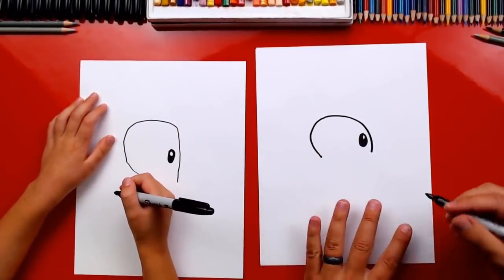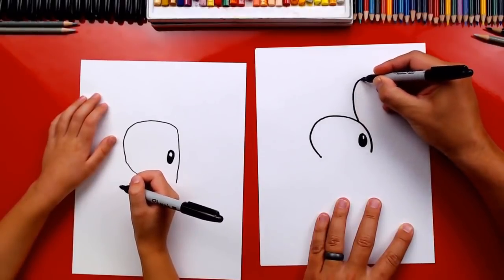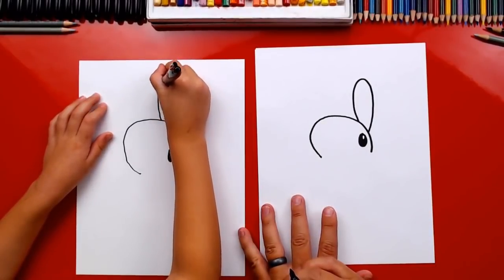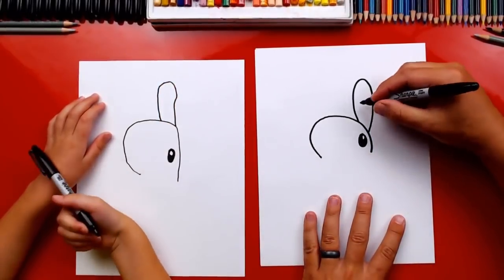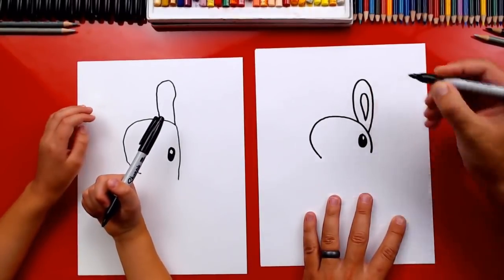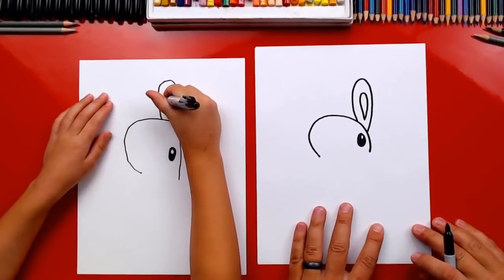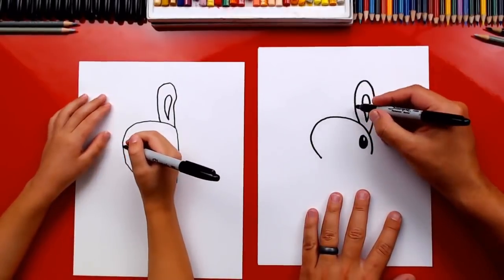Now let's draw his ears. For the first ear we're gonna draw a big upside-down U — goes up and then back down. Now inside, let's draw another one; it's an upside-down raindrop. Look at this — it looks like the raindrop is going up. Start right there, try going up and then back down.